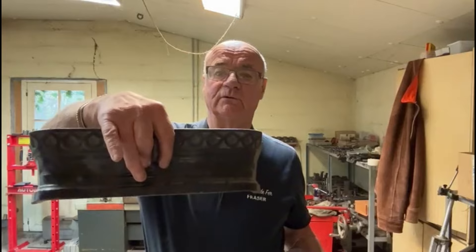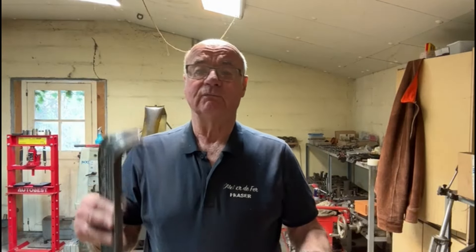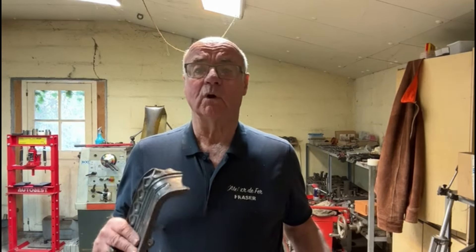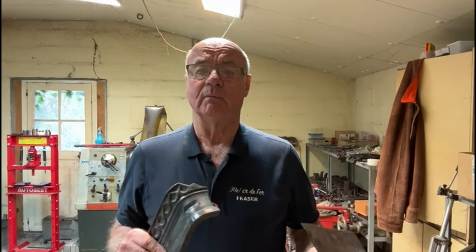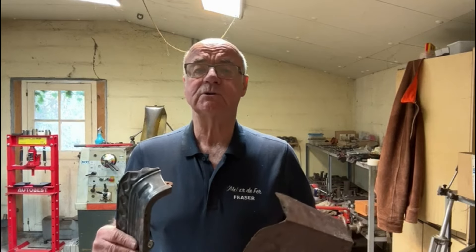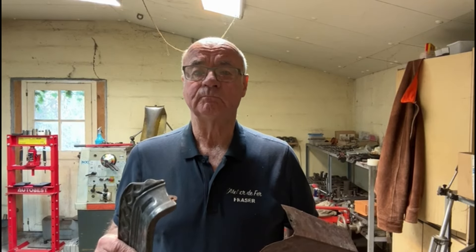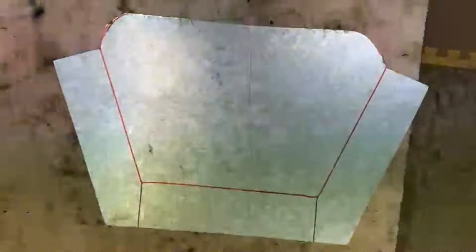I'm going to make a new ash pan for this and fit it onto this ornate front of the fire, so follow me in this video and see how we get on. Here you can see I've marked out the base of the ash can.